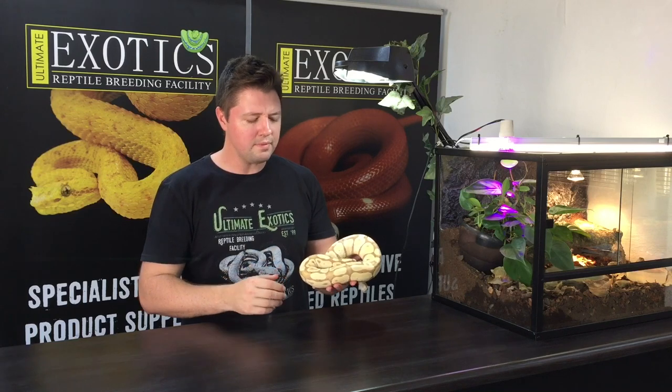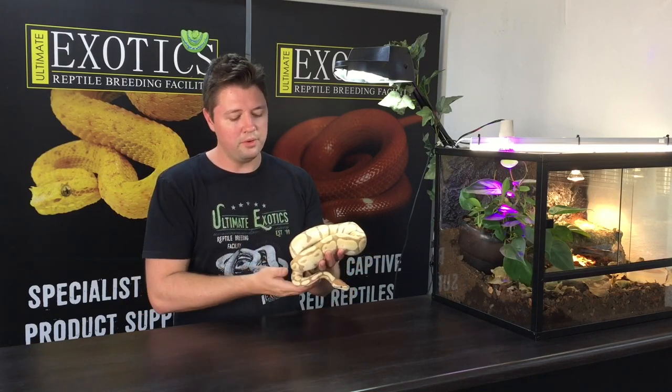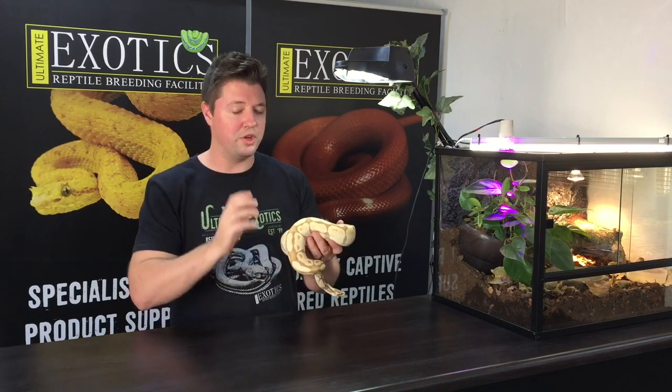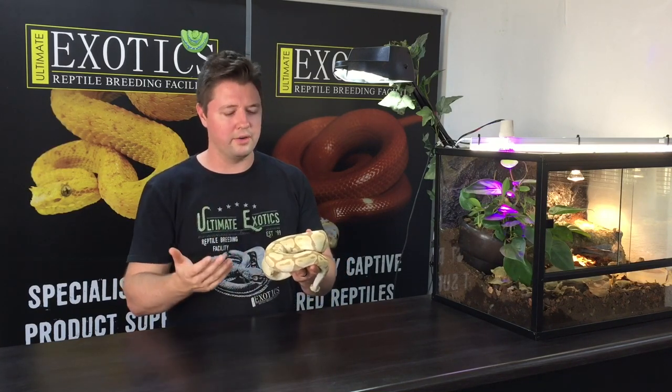Another amazing thing about this gene is that it is sex-linked. Male banana ball pythons that come from a father who was male will predominantly produce male banana ball pythons. So when a male banana breeds with a female, almost all babies will be male, with females being a rare occurrence. Conversely, if you have a female banana and she produces a male, that male will be a female maker and will predominantly produce females.